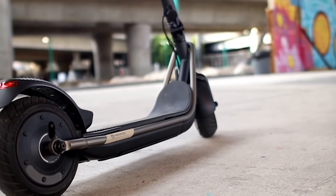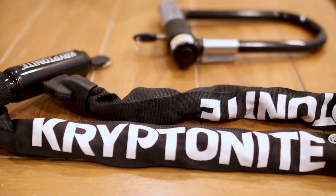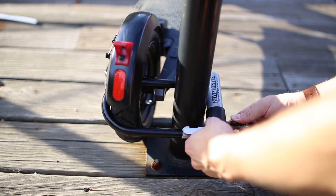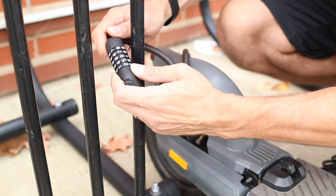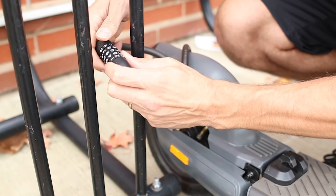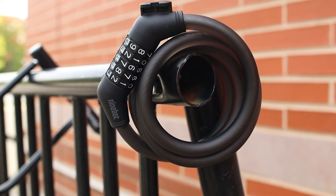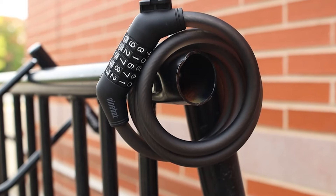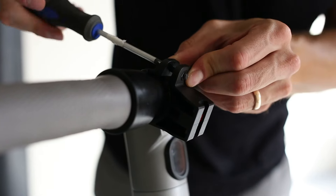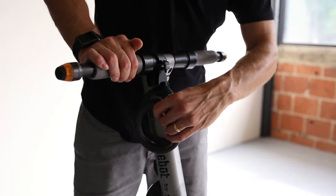If you own an electric scooter, the first thing you should do is make sure you have a lock to keep it safe. For $20 on Amazon, we bought the Segway 5-digit combination lock. This is a simple lock made of braided steel on the outside with a soft rubber coating. It also includes a mounting bracket that can be installed on the scooter for quickly storing it.